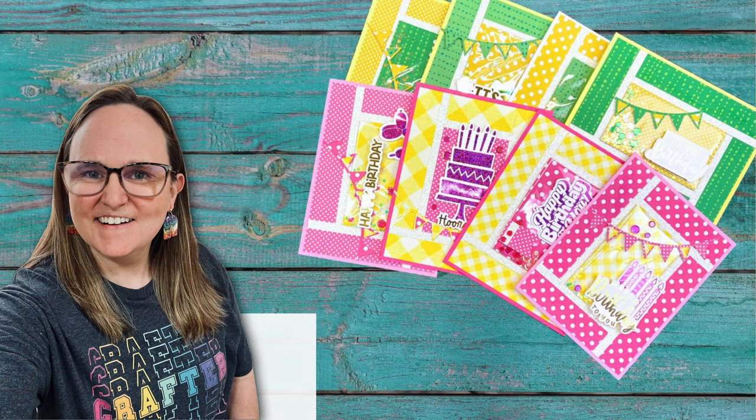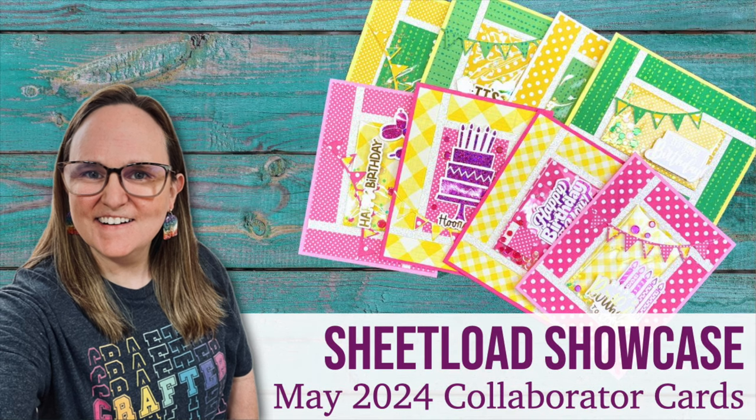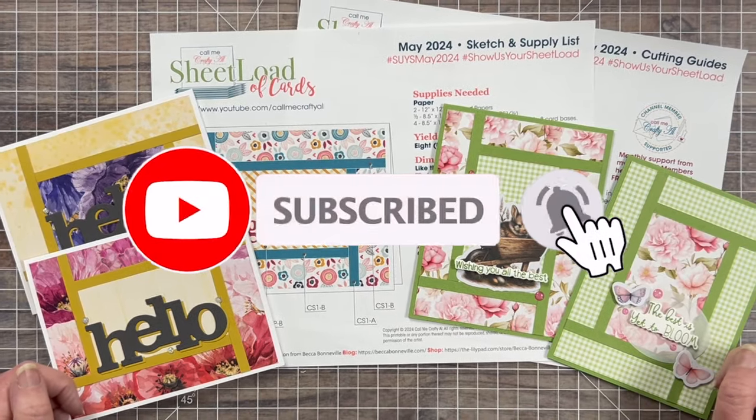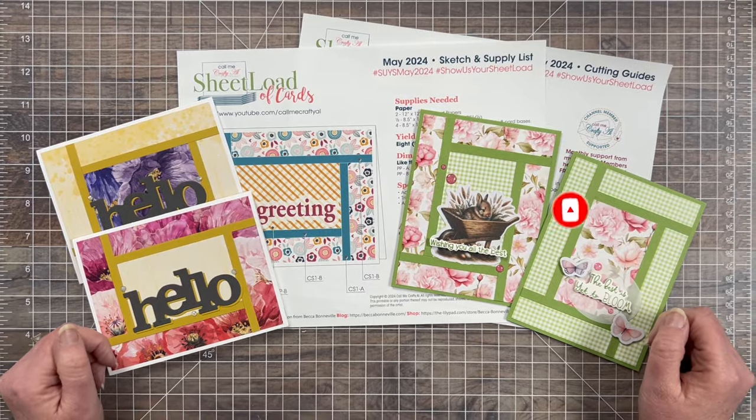Hello crafty friends! My name is Alisha but you can call me Crafty Owl, and it is time for the May 2024 Sheetload Showcase. Each month I like to stop by and share a look at what my collaboration team created using the latest sheetload of cards.